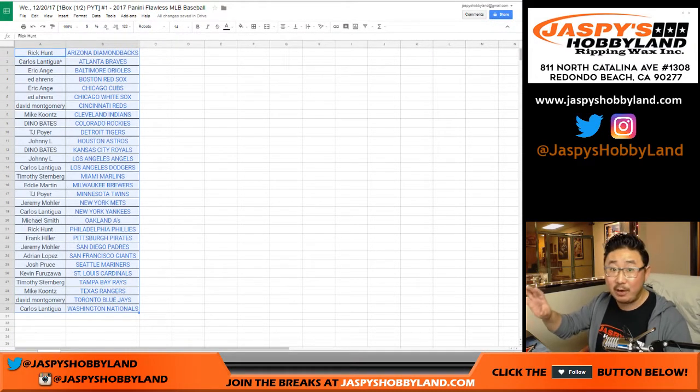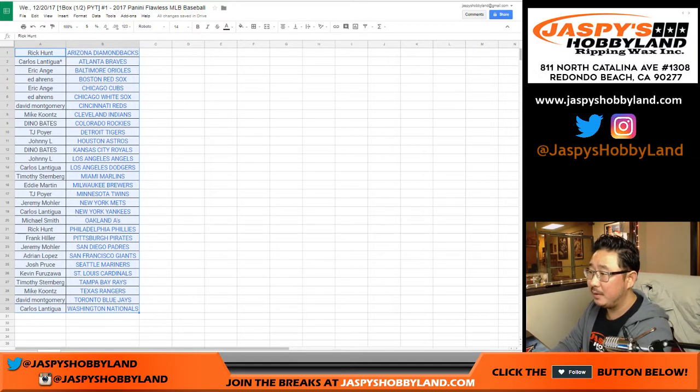At the end, we'll be randomizing for a transcendent spot if you bought at least two teams in this. Did anybody buy two teams in this? A couple people did. It's our latest promo that's happening right now to move that transcendent along. Here's the official printout.